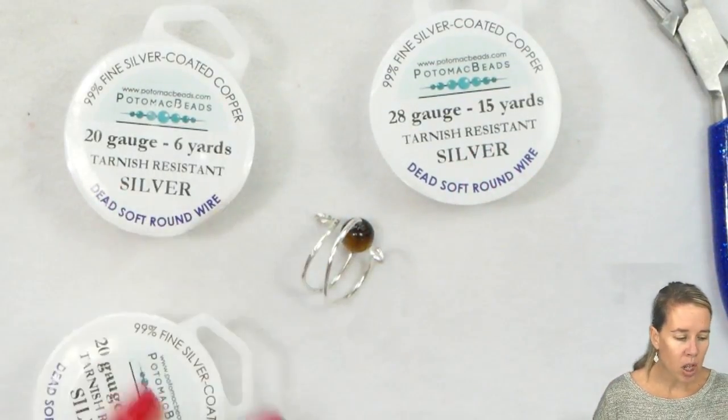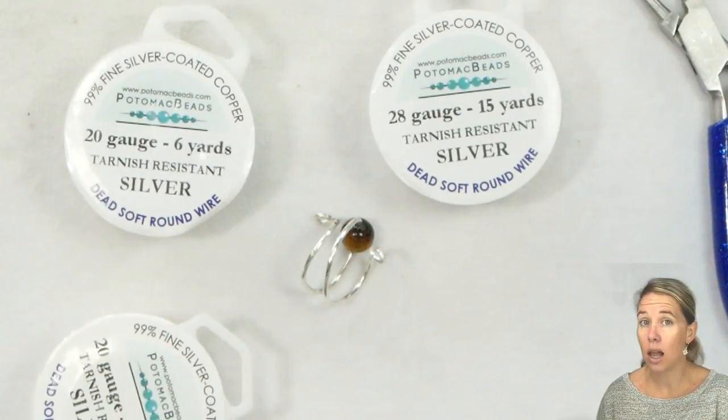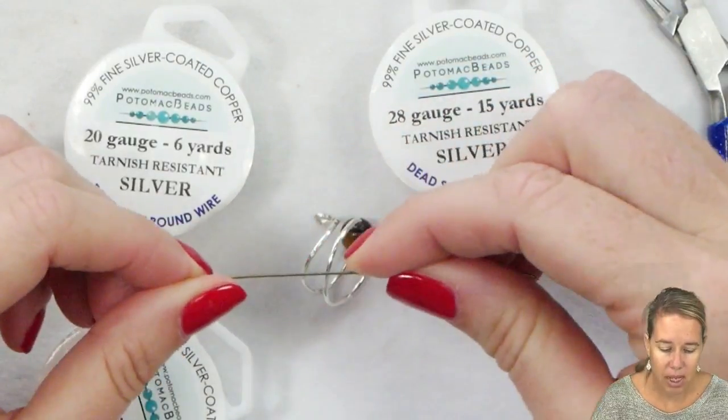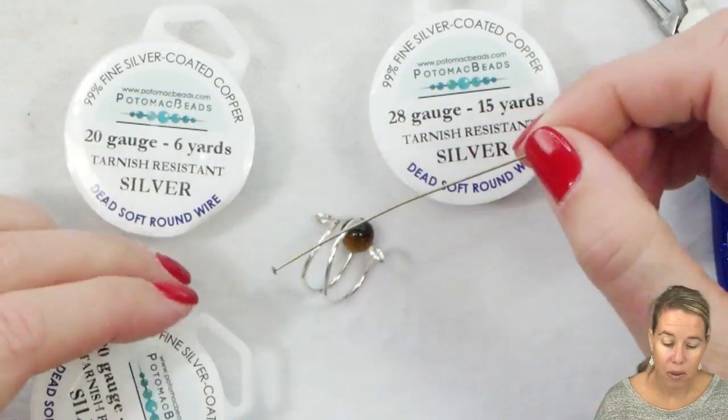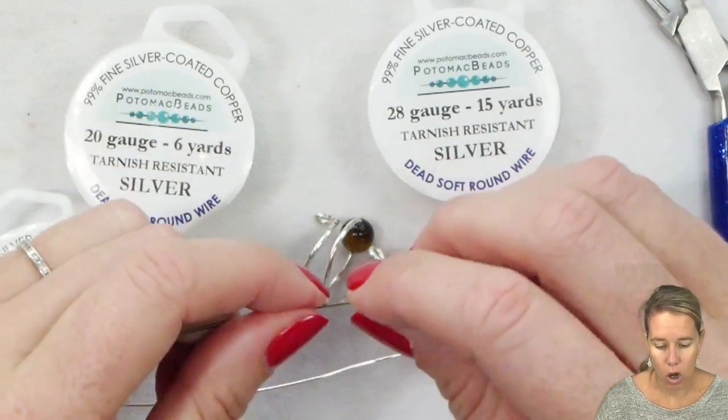When you're talking hard wire, you're going to be thinking about wire that is a clasp or a toggle. Most other wires that you come across — head pins, ear wires — they're going to be half hard rather than full-on soft or hard.